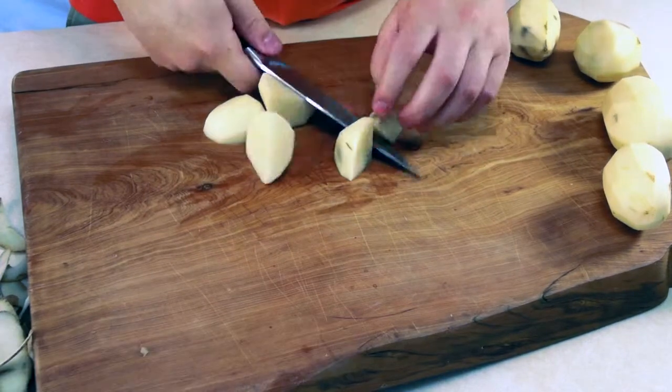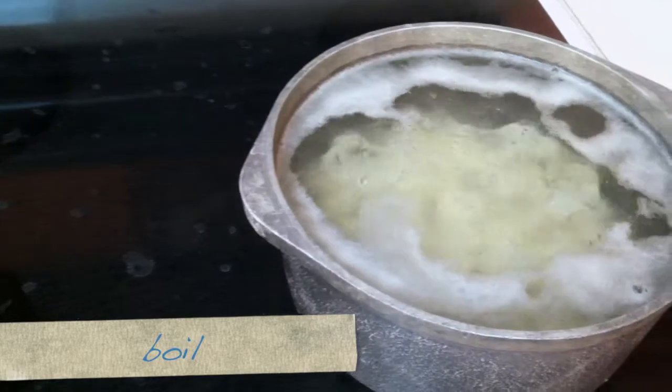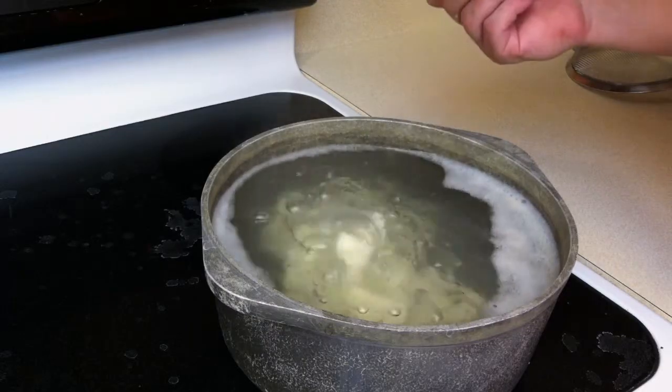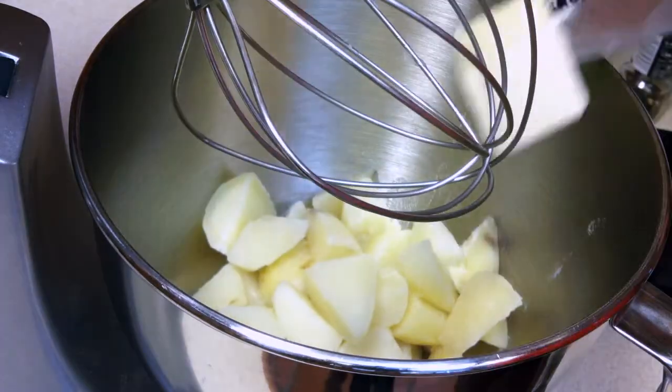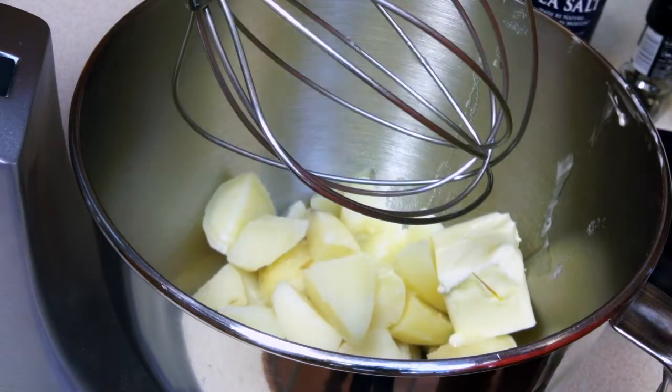Start by peeling them and cut them into little bits, not too small. Put them into some water with some salt and boil them on 8 until they're soft and cooked all the way through. You can use a sharp knife to test them. Then toss them into a bowl with some butter and a bit of cream or whole milk.